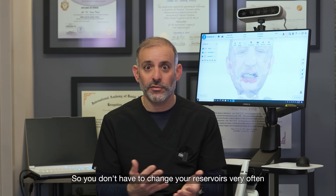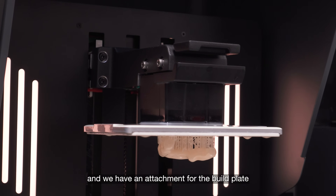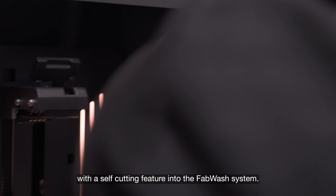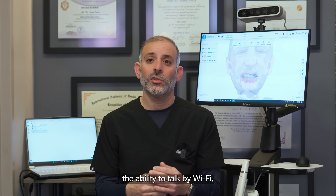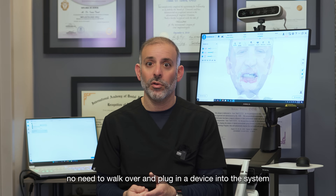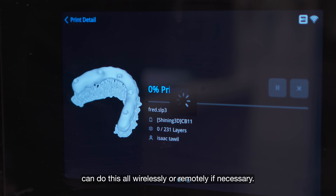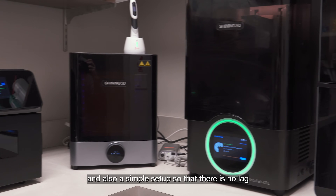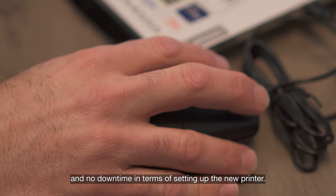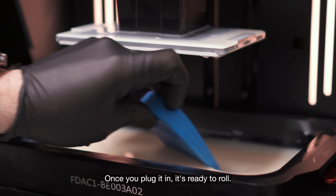The click-in reservoir also enables you to stack resin, so you don't have to change reservoirs very often. The build plate is quite simple, and we have an attachment for the build plate to work with a self-cutting feature into the FAB wash system. That simplicity, that ease of use, the ability to communicate via WiFi — no need to walk over and plug in a device — you can do this all wirelessly or remotely. Once you plug it in, it's ready to roll. Simply load your resin and get printing.